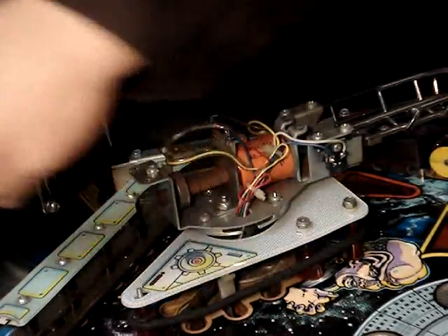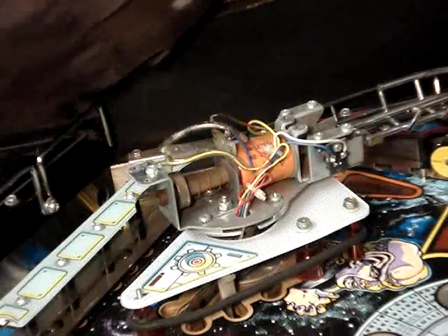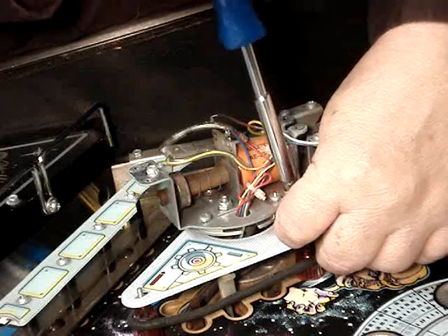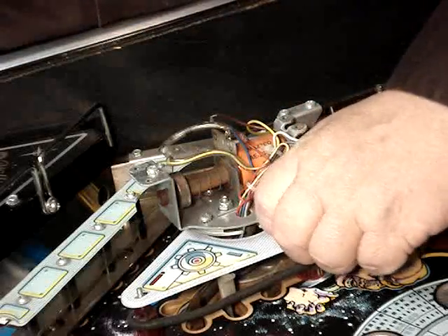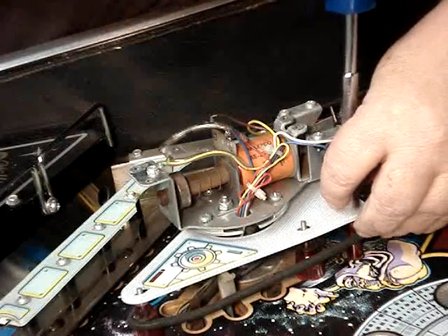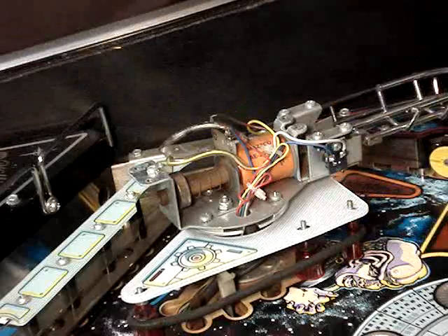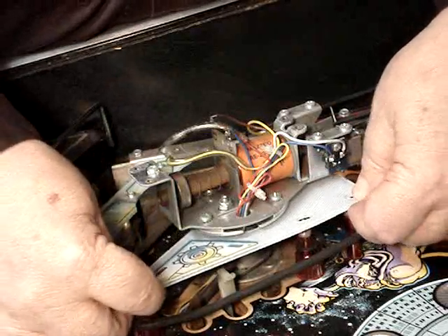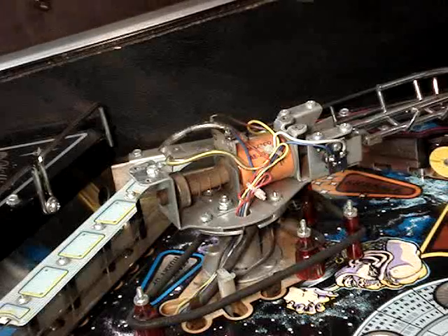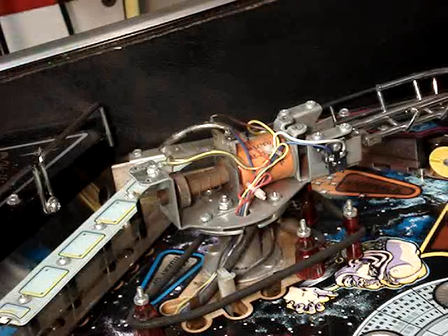These have a nylon lock nut on them with a plastic washer — whether that's factory I'm not sure, but that's what came on mine on both sides. Most older pinball machines usually have acorn nuts, but I don't see any on this game at all, so I'm assuming they used these. Now we'll lift it up over the post and they'll come right out. We'll go ahead and do the same thing to the other side, which is identical, so I'm not going to bother filming that.